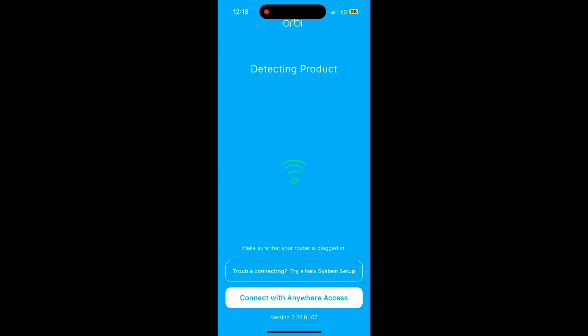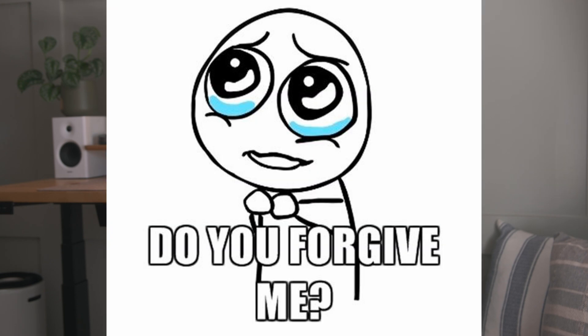Although there was another option which says 'trouble connecting, try a new system setup,' which I had to use — but I wasn't going to select that as the first option while it's detecting the product because I wasn't having trouble connecting yet. I'm sorry that I keep comparing my mesh system setup back to the TP-Link Deco. It's just that I haven't seen a simpler and quicker setup like it, which is quite unfortunate from a consumer standpoint since Netgear is supposed to be a quality brand.